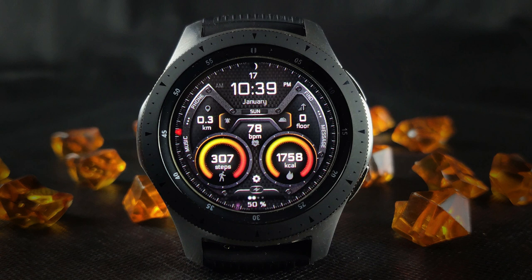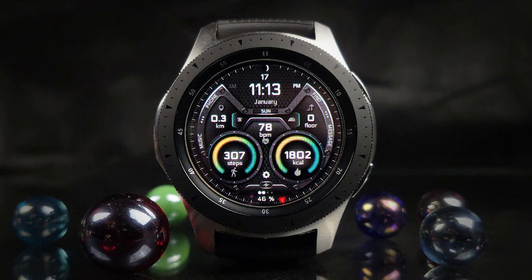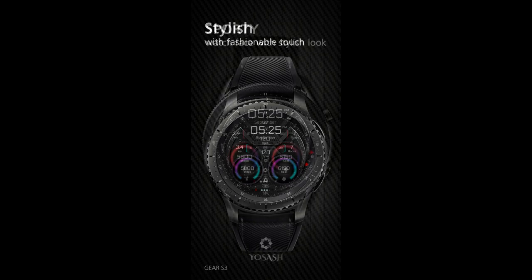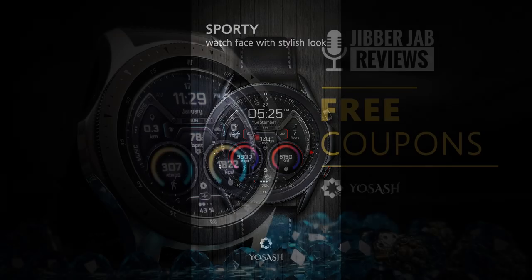Hey guys, welcome back to the channel and thanks for tuning in for another watch face review. The face I have for you today is a brand new release from a new developer on the channel. You're going to see some fresh offerings from another very talented developer, and you'll have a chance of picking this up for free because the developer has provided a link to his code generator tool, providing 50 codes per country.